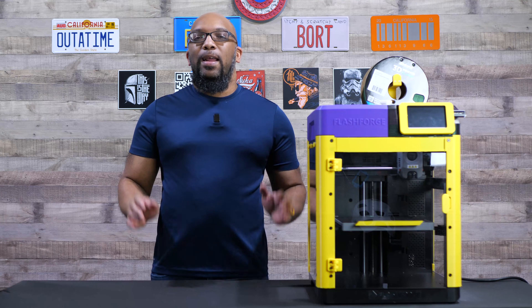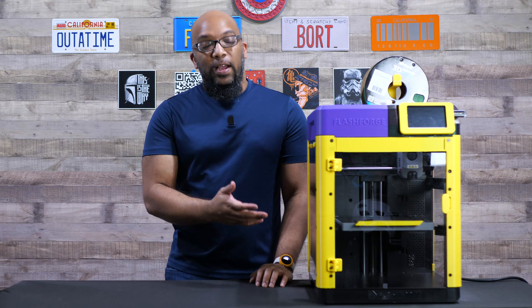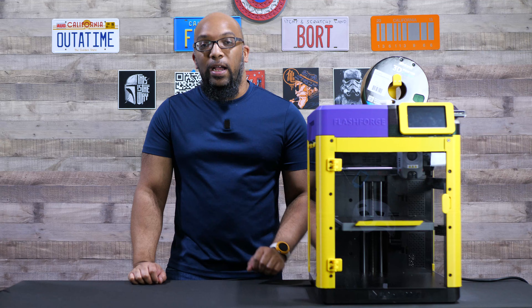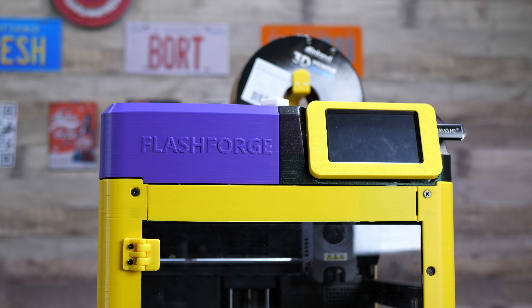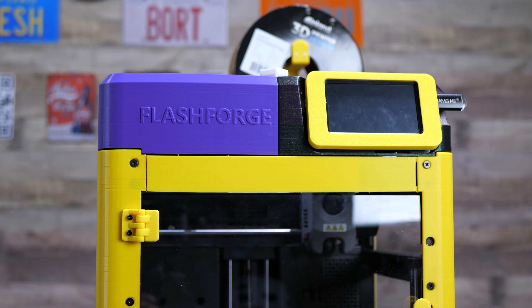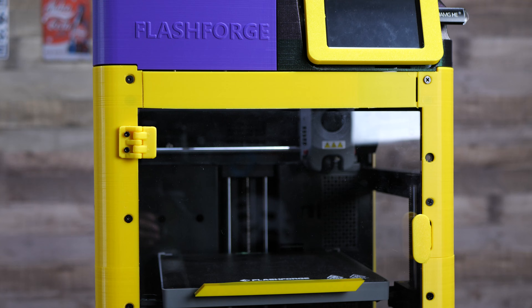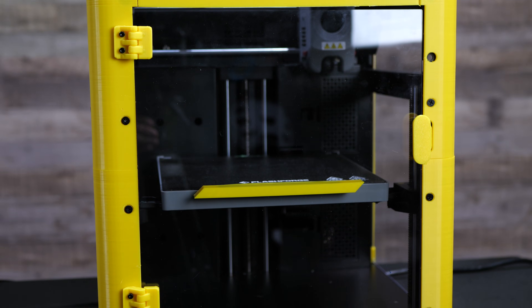Welcome to Figure Feedback. My name is Jeremy and at long last I have finally completed the enclosure for the FlashForge Adventure 5M 3D printer. I used the official FlashForge DIY enclosure kit that you can find on Amazon. The normal price is $40, but if you're lucky enough to snag one during the Prime Day sales, you could have gotten it for $31.99 — so that's what I opted to do.